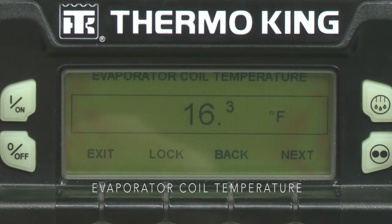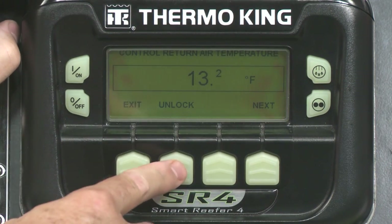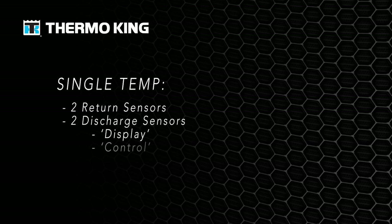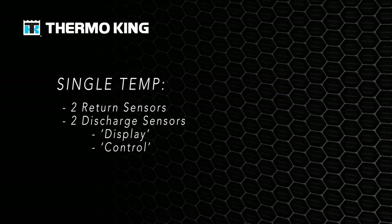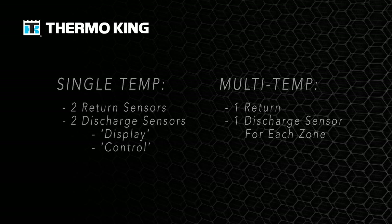Additional sensor screens include Evaporator Coil Temperature and Ambient Air Temperature. If you want to monitor any of these screens for a longer time, press the Lock key. Press the key again to unlock the screen. When you're done, press Exit. Single temp units have two return air sensors and two discharge sensors called Display and Control. Multi-temp units have one return and one discharge air sensor for each zone.